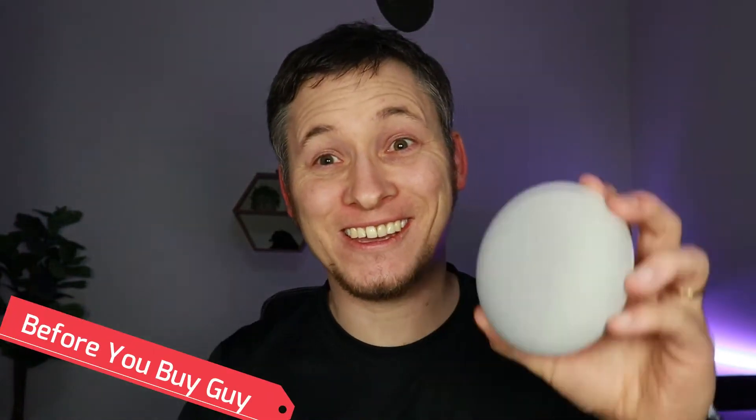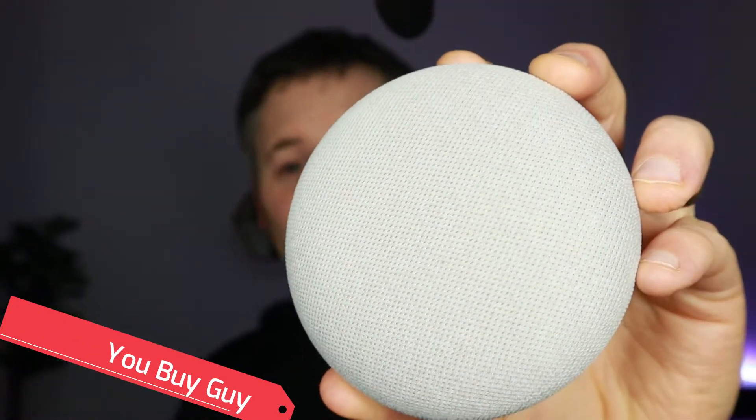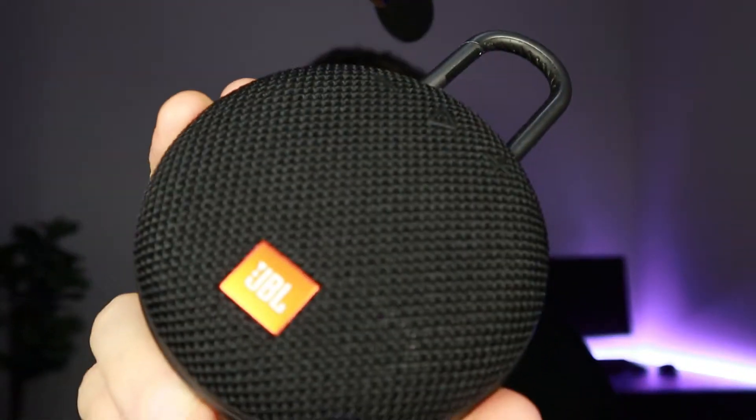Before you buy a guide here, this is the Google Nest Mini and this is the JBL Clip 3. Both of these are two great little portable speakers that you can use to play music around your house, but can you use the JBL Clip 3 with the Google Assistant? The answer is yes you can. I'm going to show you how in this quick video. Let's get started.